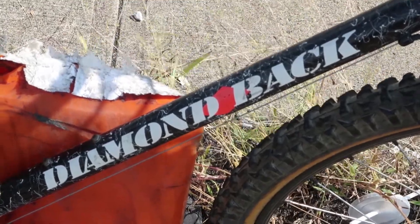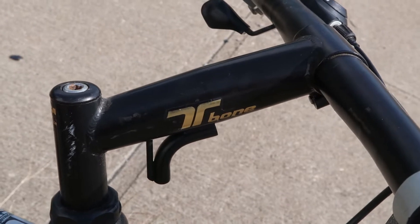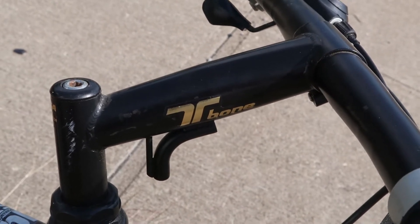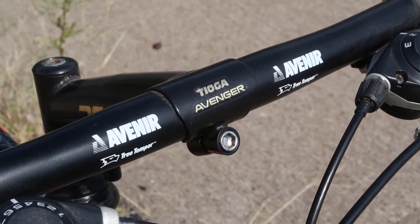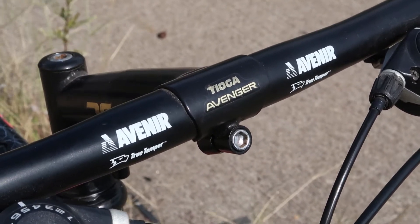So let's look at it. Right up front you got this T-bone stem — like George Costanza — the stem's real name is the Tioga Avenger, and it's attached to some Avenir True Temper handlebars.